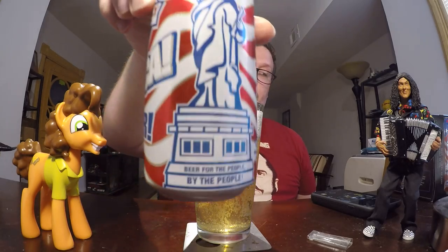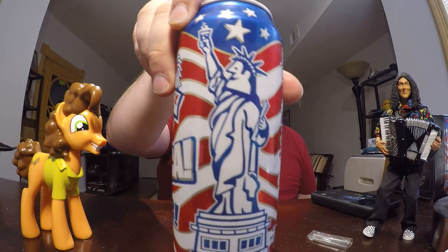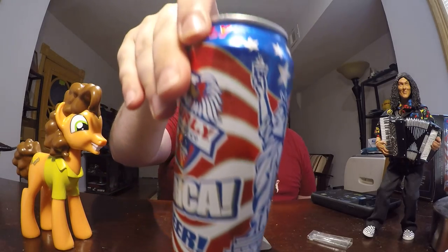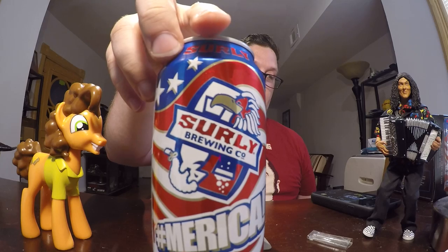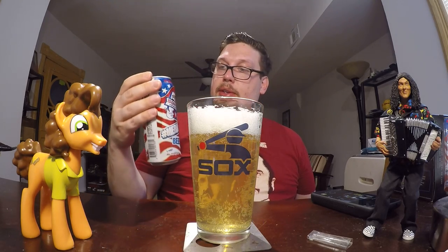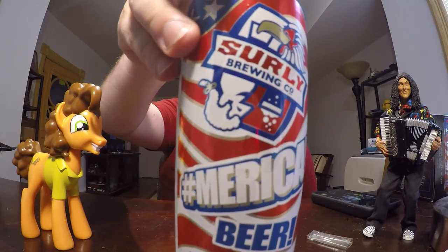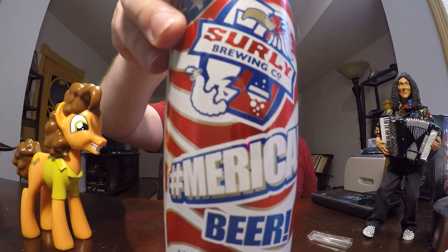This is probably one of the most patriotic beer cans I've ever seen. Nice red, white, and blue. It's got the Statue of Liberty up there holding a fizzy beer. It's got the eagle. Under the eagle you see like a George Washington type face, also with the beer.